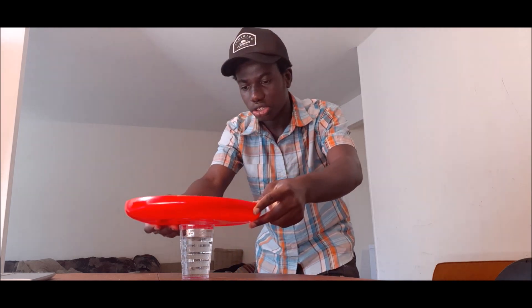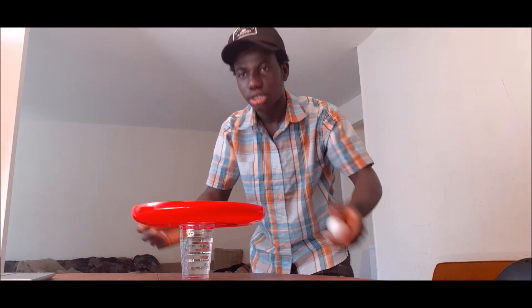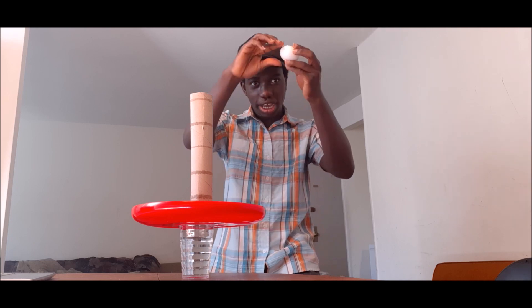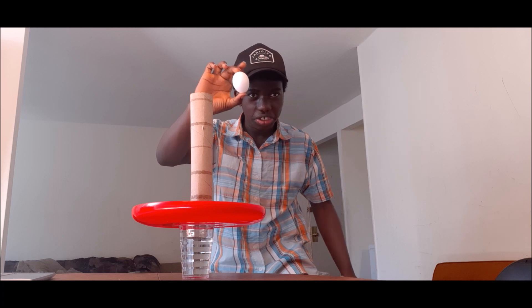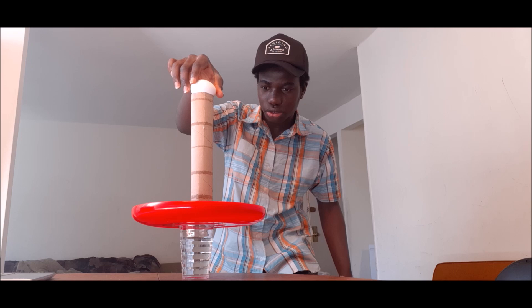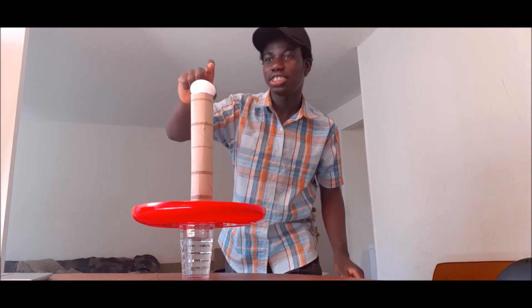First, we place the glass of water down. Then you take your flat tray and place it on top of the glass. Then you take the tissue paper and place it on top of the tray. Then you take your egg and place it horizontally — not vertically, horizontally — like this. So yes, that's what we want.